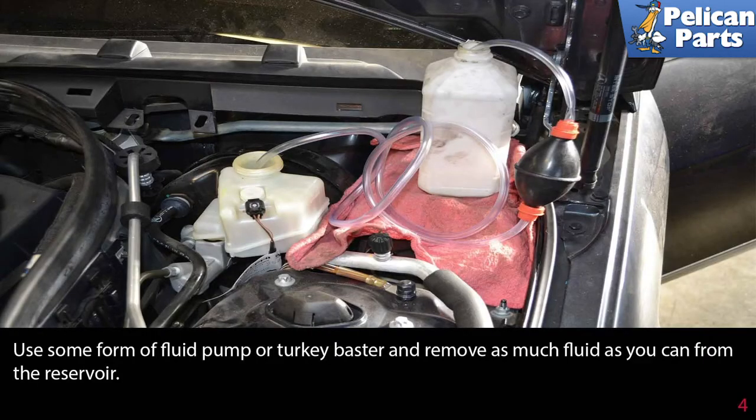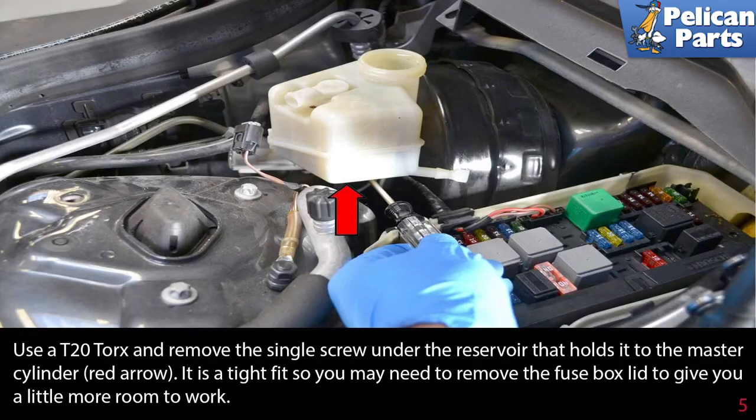Use some form of fluid pump or turkey baster and remove as much fluid as you can from the reservoir. Use a T20 torque and remove the single screw under the reservoir that holds it into the master cylinder, red arrow. It is a tight fit so you may need to remove the fuse box lid to give you a little more room to work.